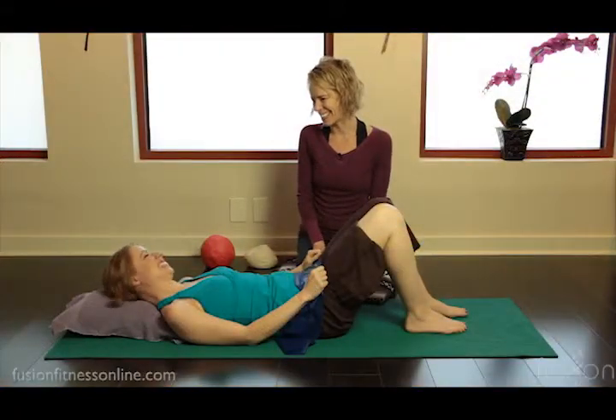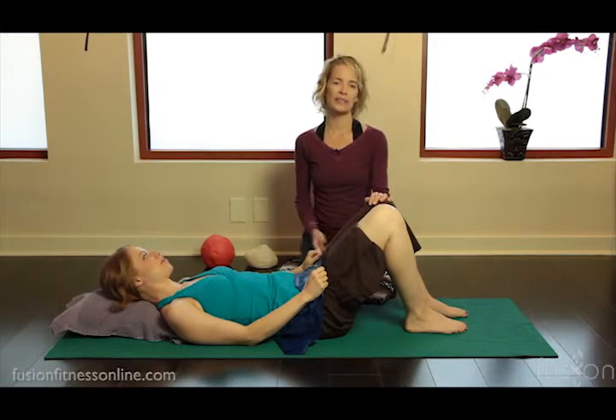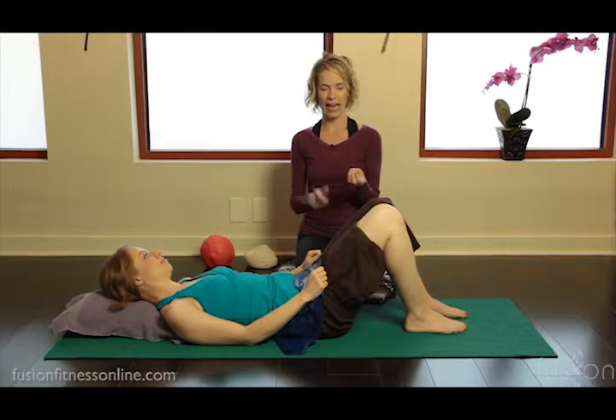Hi, Jen and Kasey here. Today we're looking at release work with the gladiator leg stretch. Kasey and I were introduced to this exercise through our mentor Marie-José Bloom. It's a little bit of a setup and a little bit of a learning curve to figure out how to put it on the leg.